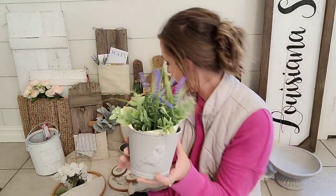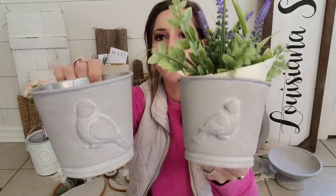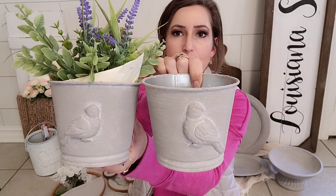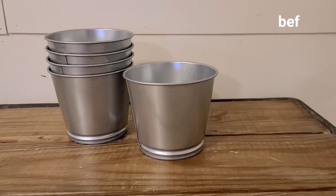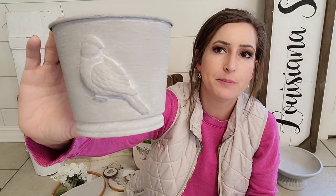Look how cute! I thought about selling them as a set but decided to sell them separately because when you put them like this, they kind of match. These are the bird bolts from IOD — I think it's called Songbird. I had five of them, they're from Ikea, and I think they were 49 cents. I did the baking soda and chalk paint mixture on them in the color mineral, then white waxed them. I have a whole video on this as well.